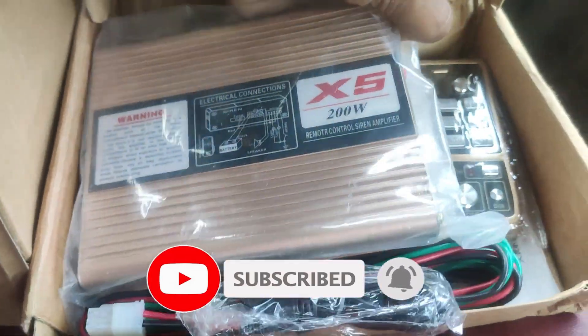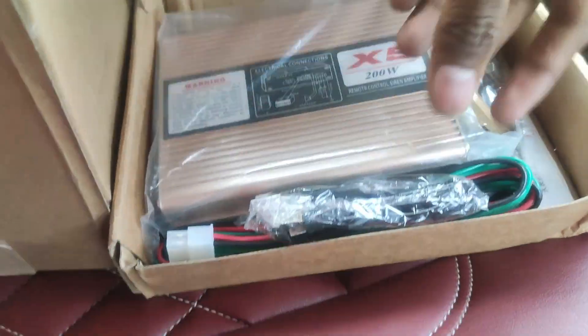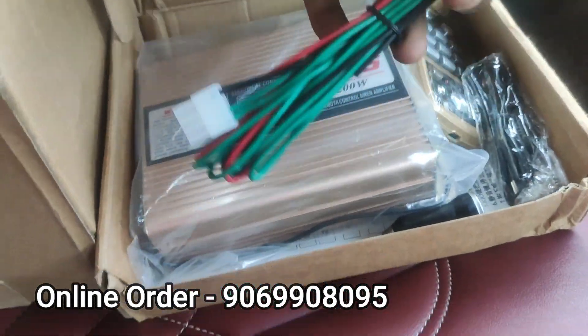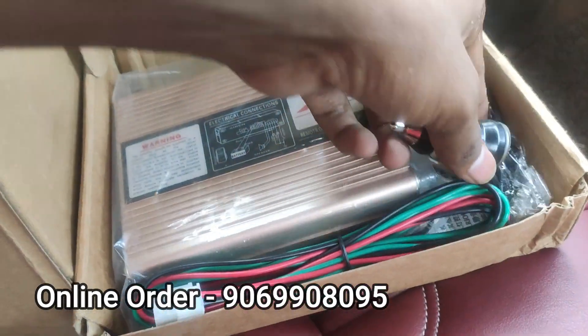This is an amp. You can see a remote that is a wireless remote. It has a data cable type which is used to charge the remote. This is the wiring. We have a little charger — you can charge the remote with this data cable.